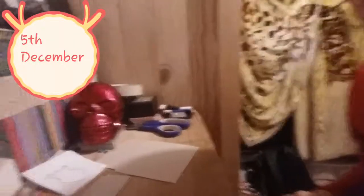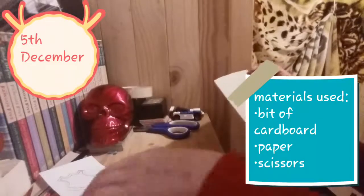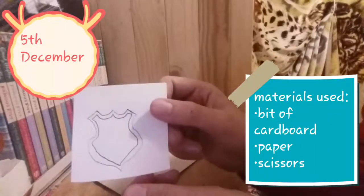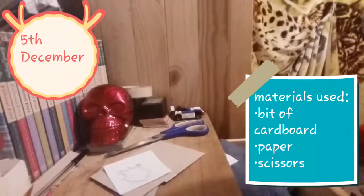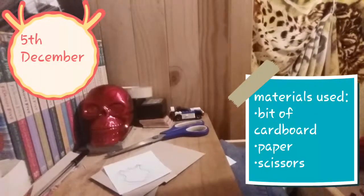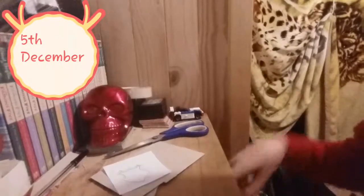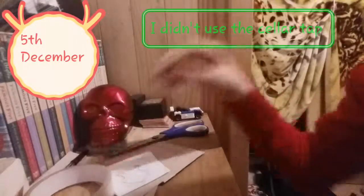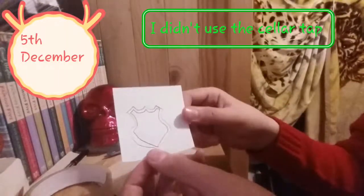I'm going to show you what I'm using. All I'm going to be using is a bit of cardboard and a trace that I made, just a quick one. Let's just start. So first off I'm going to make this.